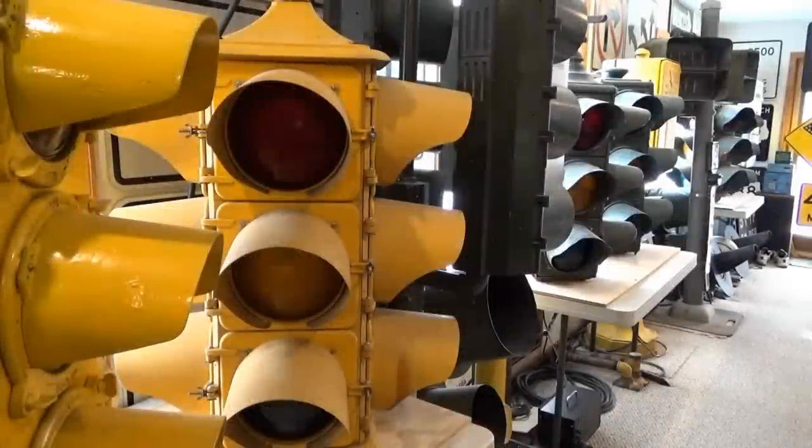Hello all, signal fan here with another signal review. This is the Eagle signal from the 1950s, and this was a common signal used throughout the Midwest. Every town had to have a single four-way signal in their town to slow traffic down or stop it, and this is a typical example of that.